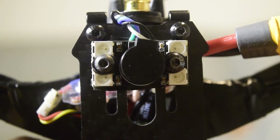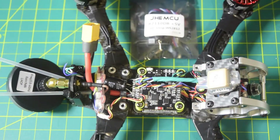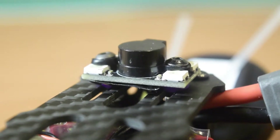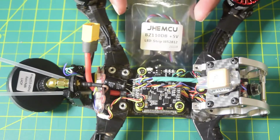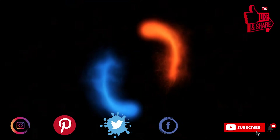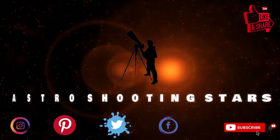Hello guys and welcome to my channel. Today in this video I am going to tell you how to install an external buzzer module onto your drone frame and connect it to the flight controller. In my previous videos I have already done the in-depth review and unboxing of this buzzer module and shown you how to wire it up onto the flight controller. If you have not seen that video, I will put the link above or in the description below. So if you are new to assembling drones, ensure that you watch this video till the end. Let's get started.